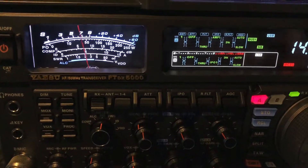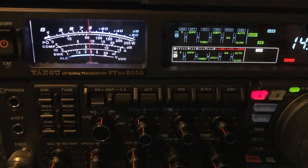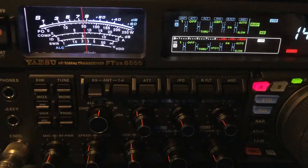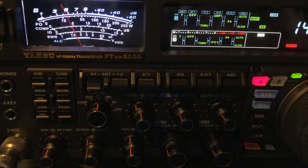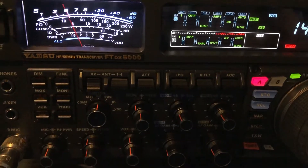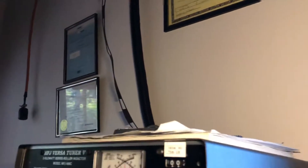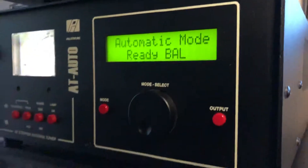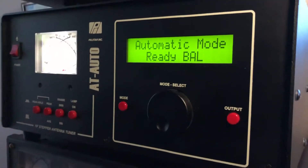Now I'm going to switch back to the OCF when he comes back — there's the OCF, now back to the 160. The antenna is coming in on that 450 ohm ladder line right there, the window line as it's called, into this Palstar AT auto tuner on its balanced line input.